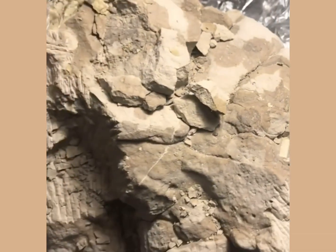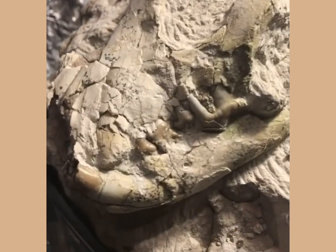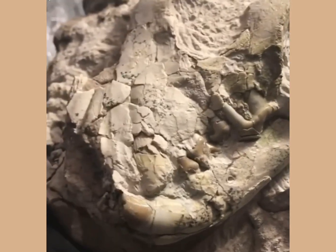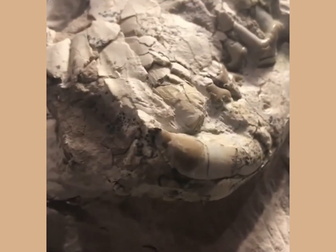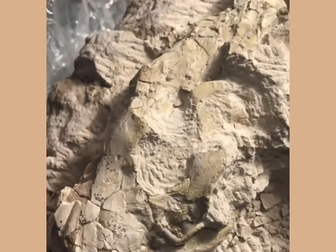I'll talk a little bit more about what it is shortly. As you can see, there's bone exposed at the top of this block, which was how it was first discovered, and then there's been a little bit of roughing out and preparation to expose the rest of the skull for identification purposes.